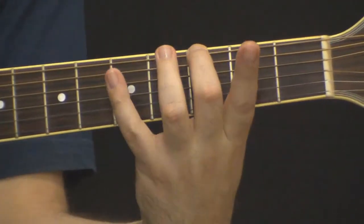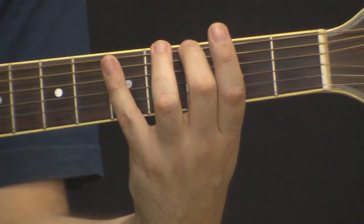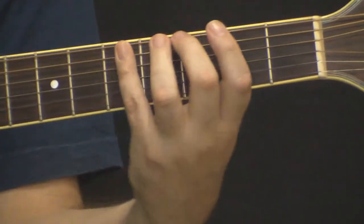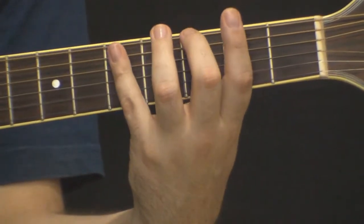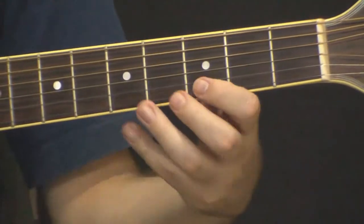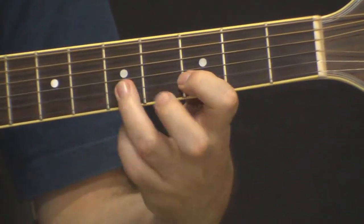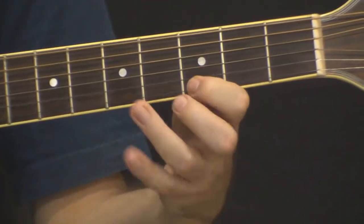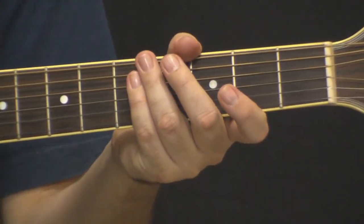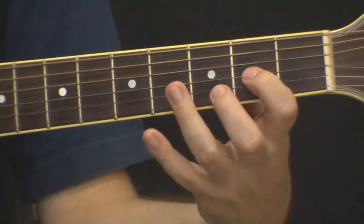Então eu toco a primeira nota e martelo a segunda com o dedo. Vou palhetar e o dedo 4 está martelando a nota. O hammer é basicamente isso: tocar uma nota e martelar a outra. Esta é uma técnica de solo muito interessante, dá uma sonoridade diferente nas mesmas notas que você estaria palhetando.